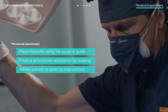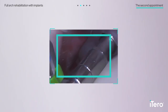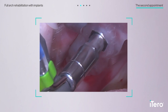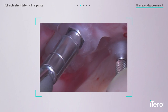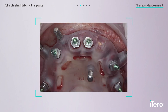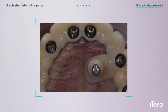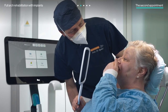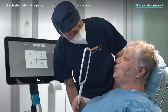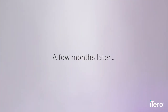Now for surgery. Thanks to the iTero scanner's accurate digital planning and surgical guides, the implants were placed in the optimal position. After surgery, the screw-retained provisional restoration was adapted to the implants' multi-unit abutments and finalized for loading. To ensure successful implant placement, a post-operative X-ray is recommended. Then the doctors walked through post-op instructions with the patient before the next appointment a few months later.